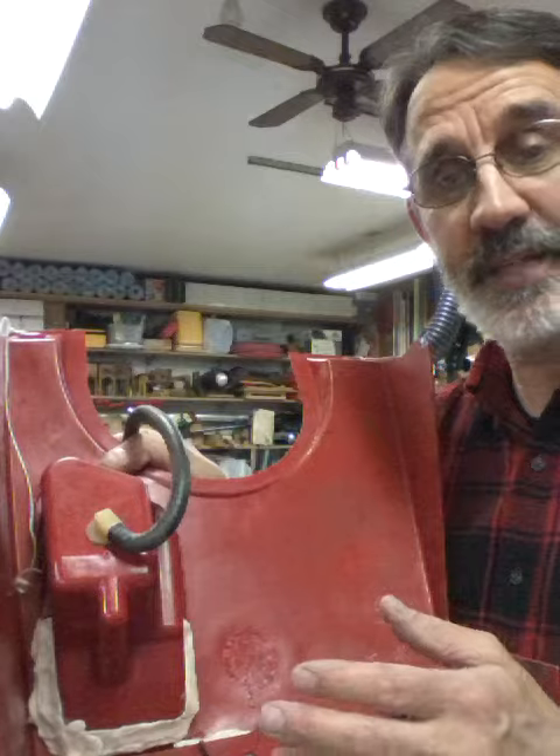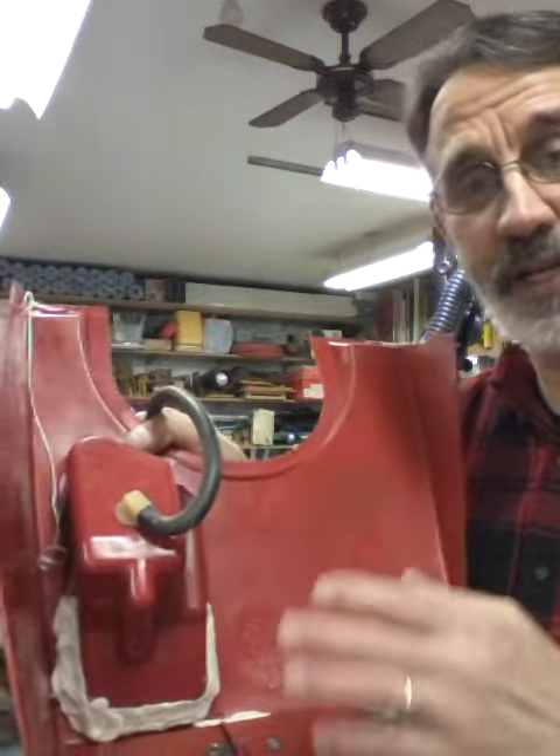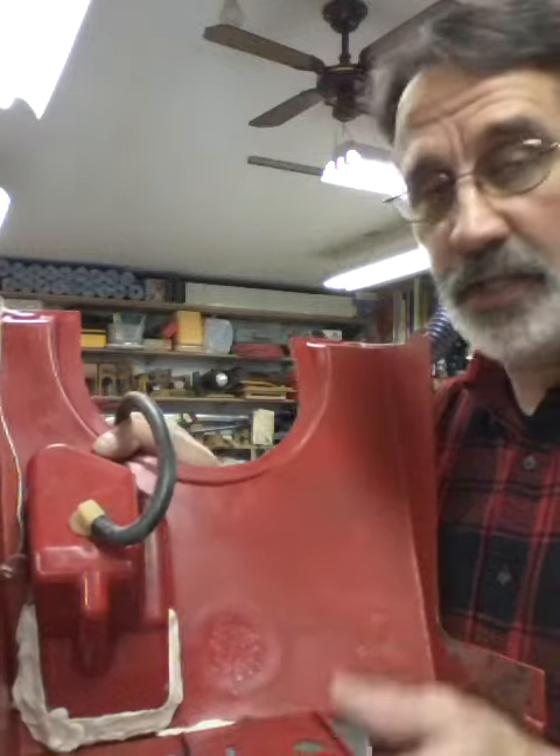I filled her up with gas, plugged off the gas line, tipped it upside down like it is now — and it just leaked terrible.